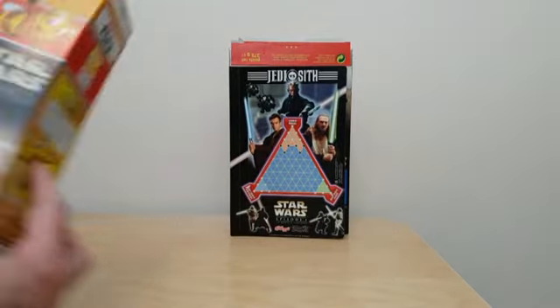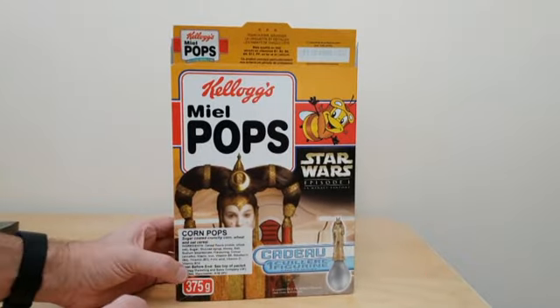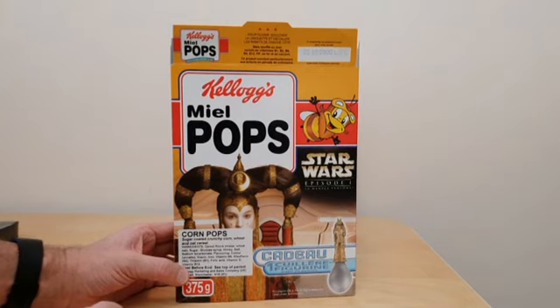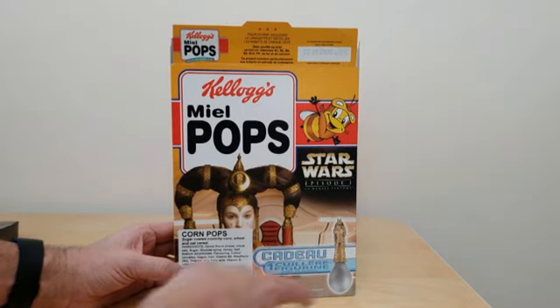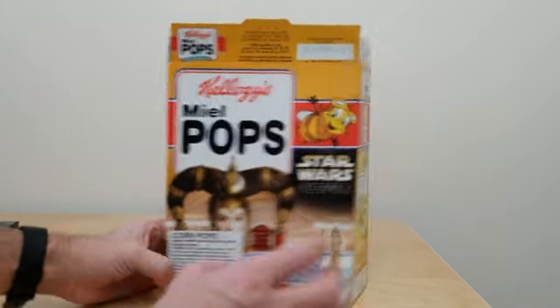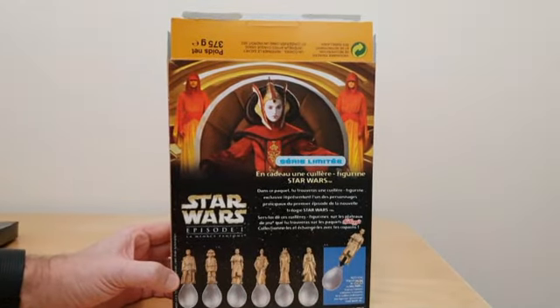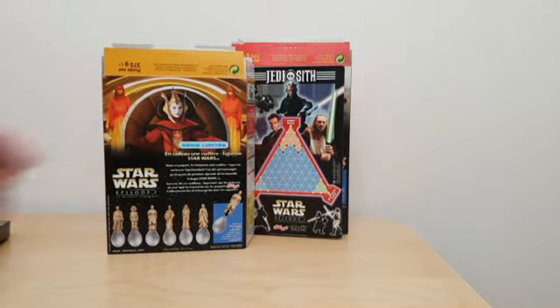So it did come out with other cereals as well. Here's what's the equivalent of Honey Loops — it's called Meal Pops over there. So again with the spoon and that special sticker I mentioned, and in this case again a better visual of the spoons themselves.